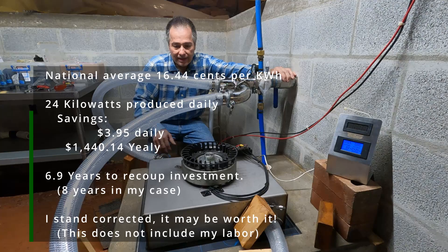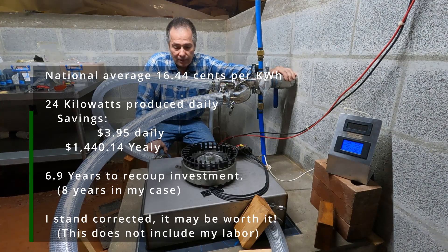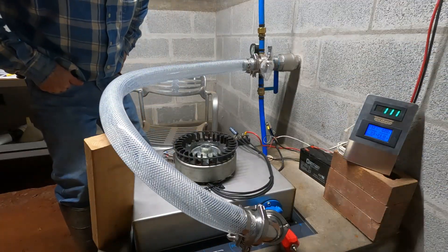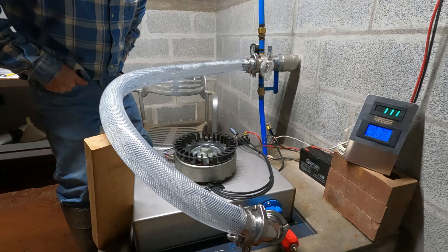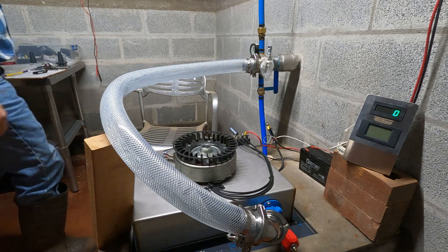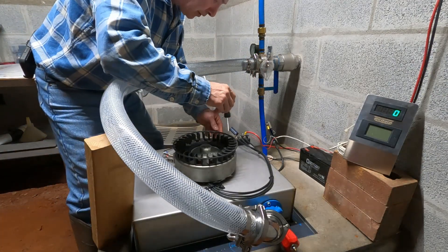It's a big expense — looking at about a $10,000 investment, and you'll never get that back in electricity savings. How many years would that take for a thousand watts? I don't think it's worth it. Now we're going to try a free spin to see how fast we can get it to roll. We'll disconnect the power to it and also disconnect our electronics because the voltage is going to jump through the roof.